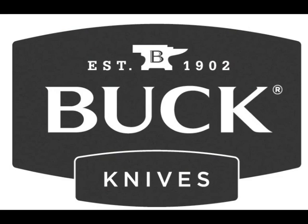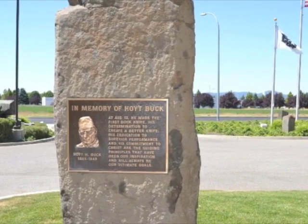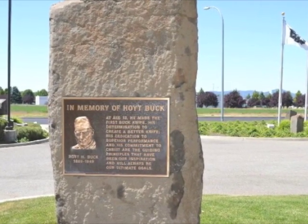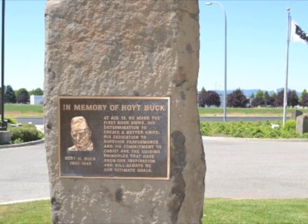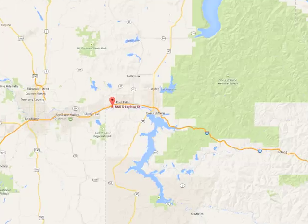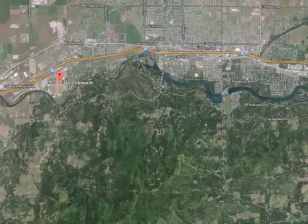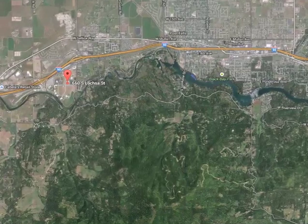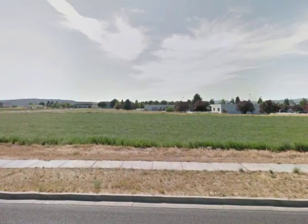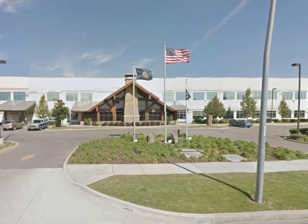It all started in 1902 when Hoyt Buck, a Kansas blacksmith, made his first knife from an old file. Hoyt and his son Al set up HH Buck and Son in San Diego in 1947. They then moved to Post Falls, Idaho in 2005. Post Falls is a relatively rural town and the factory looks out onto a large open area. The firm is now under the direction of Al Buck's son Chuck and his grandson CJ.